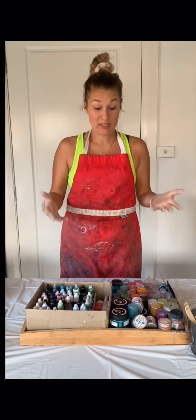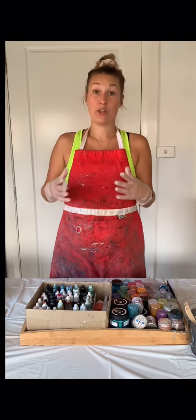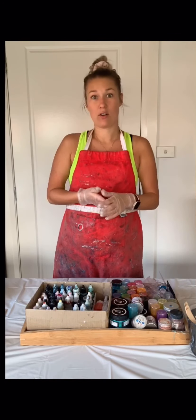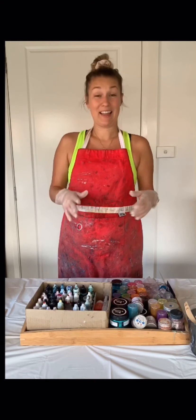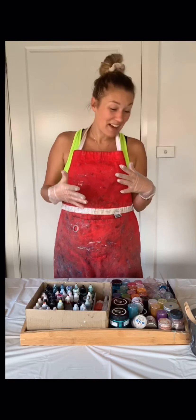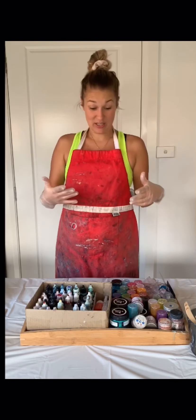Hey guys, it's Carrie-Anne from Calipartwork. I'm back today with part two of Resin for Beginners tutorial. Today is all about what to use to color your resin. I quickly want to thank you for the positive responses from the first video — I just thought I'd get out there and get the second one going straight away. It's really exciting that you guys love it. So let's get going.